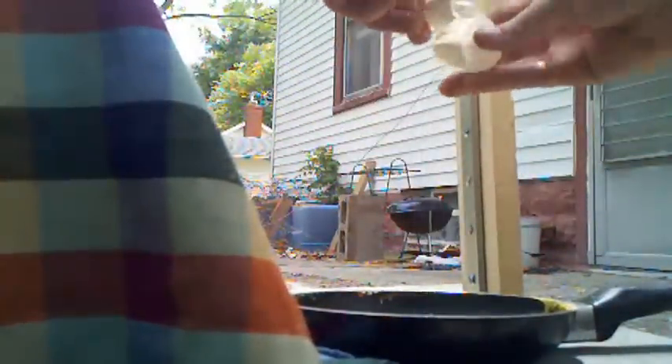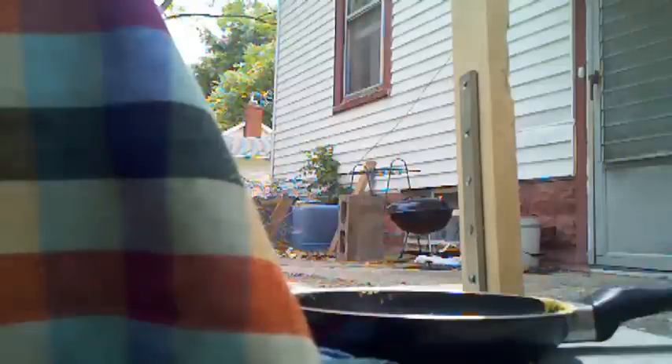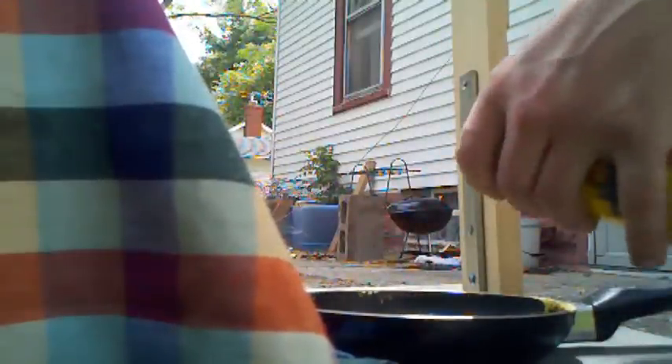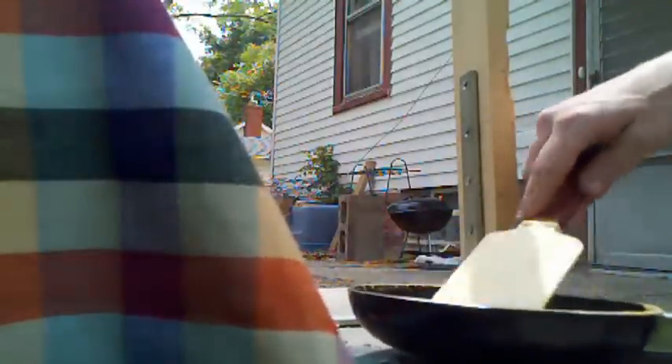I'll crack a couple eggs in there. Let me get some salt and pepper. Maybe a little bit too much — I opened the wrong end of the pepper. Let's stir that up a little bit. I should have brought a fork. Okay, there we go.